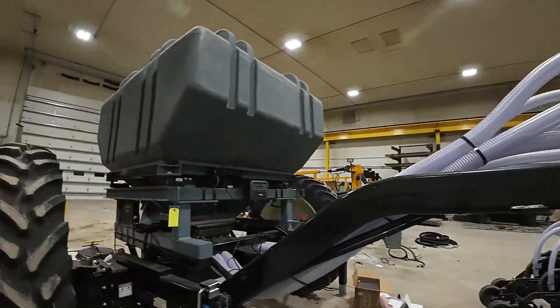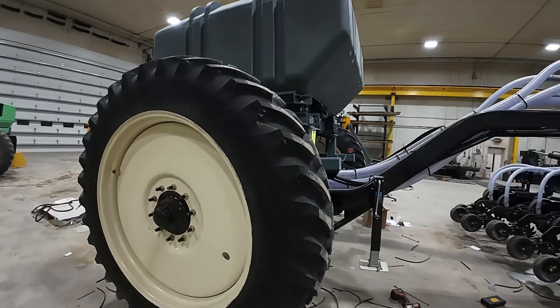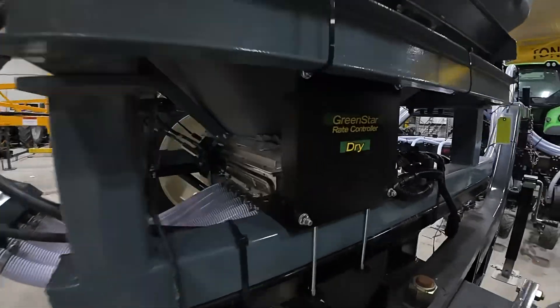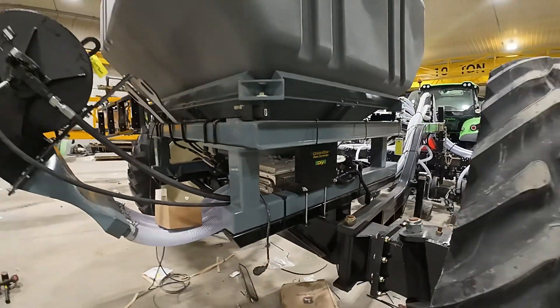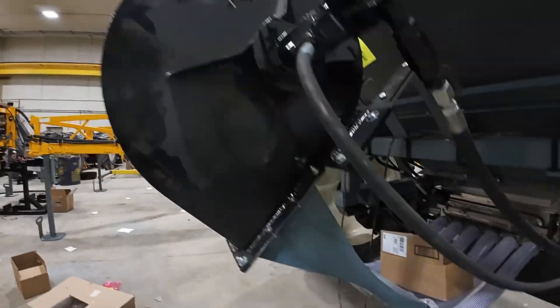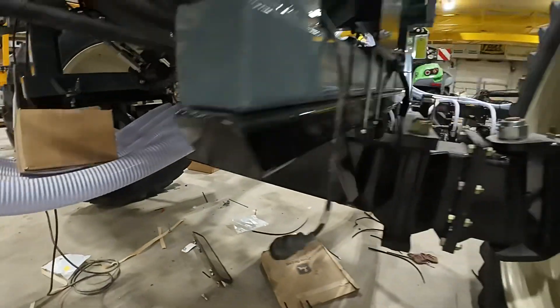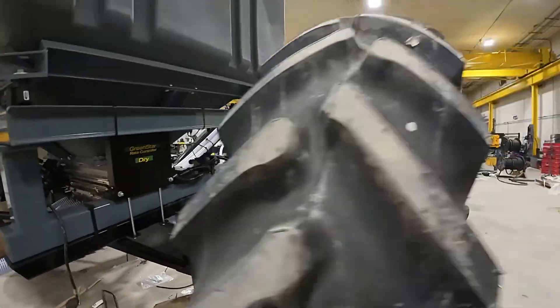It's got the hoses ran with the carton chassis. For controlling the meter on this system, he's using a John Deere dry rate controller — we can use several different options to control this box. We've got our hydraulic fan here that blows the air up in the backside of that meter and propels all that product forward through those hoses.